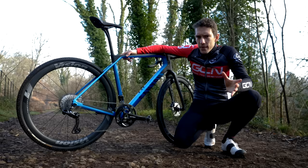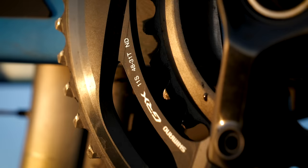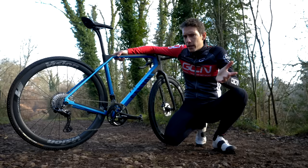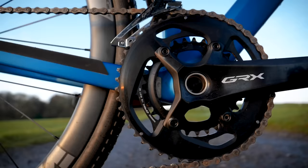When a front derailleur is set up somewhere close to correct, it works perfectly. The advantages of a two-by setup predominantly come down to gear ratios — you have double the number of gears compared to a one-by setup. Interestingly, you actually don't get double the number of gear ratios, because there's a little bit of overlap between the two chainrings, but you do have a wide range of gear ratios.